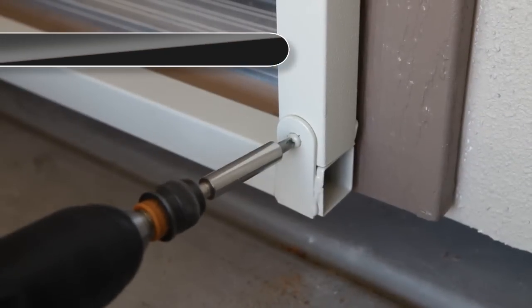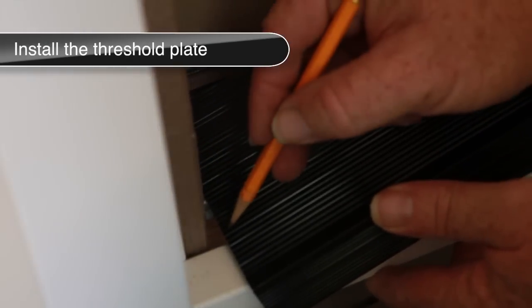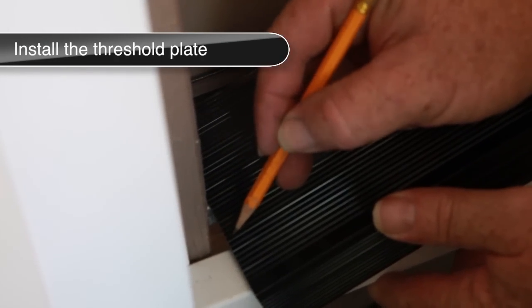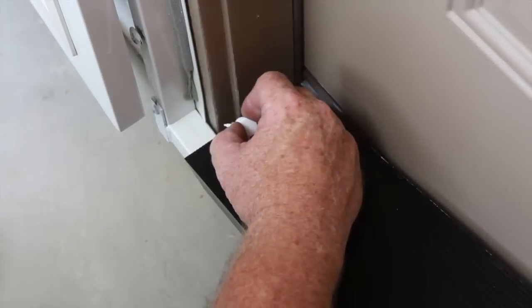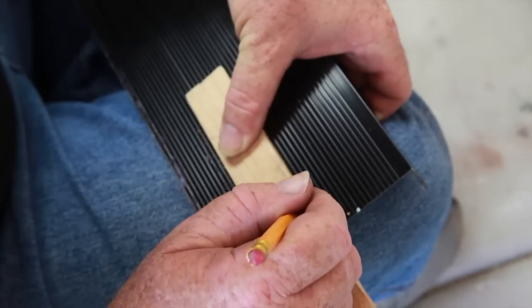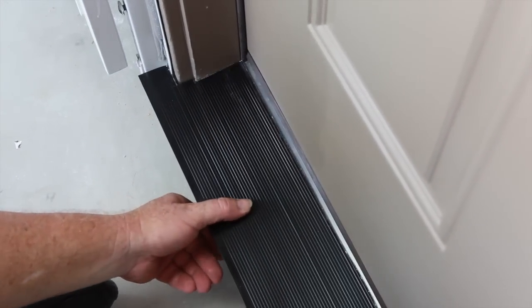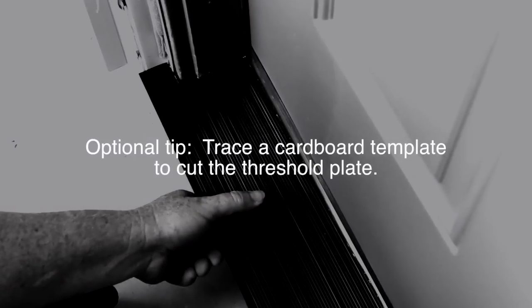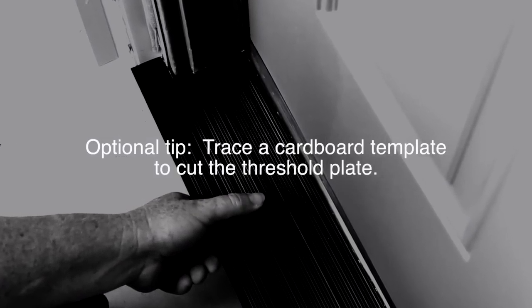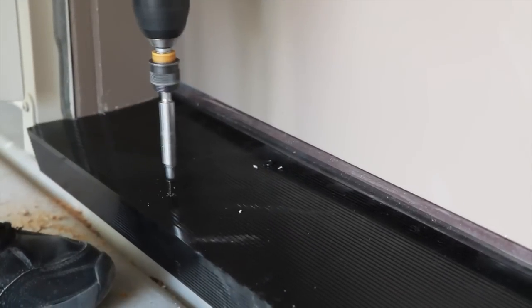Attach the bottom bar and secure into position with the screws provided. On the threshold plate, carefully outline and mark the contour of the entryway door frame on both sides. This will allow the threshold plate to fit snugly and evenly over the existing threshold plate. Using tin snips, carefully trim the marked area until the threshold plate fits correctly. You can also trace and cut the contour onto cardboard and retrace onto the threshold plate if desired.